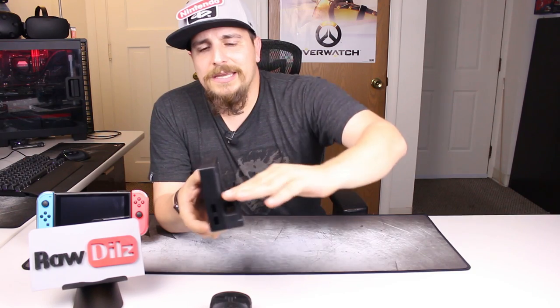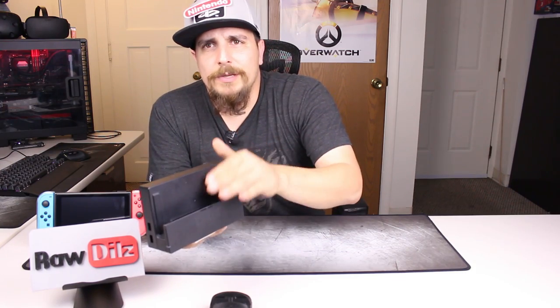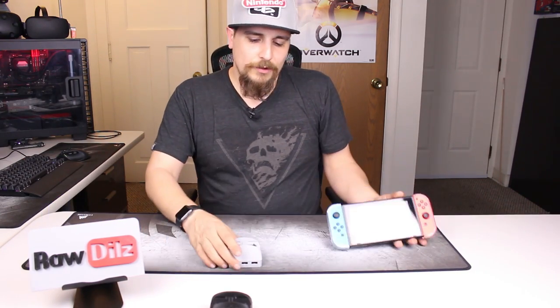Then there's the stock dock — I did a video on this one as well. As you can see, I actually cut the top part off to allow the dock to just lift up a little and get pulled out. I did a video on all three of those.